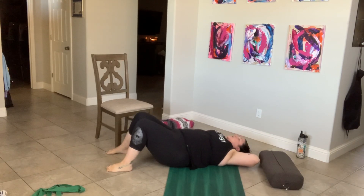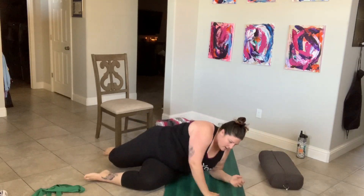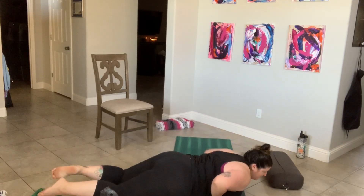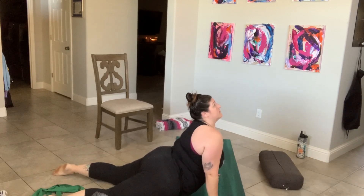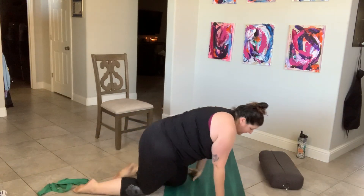One, two, three — exhale on the way up — four, five, six, seven, eight, nine, and hold on ten. Let's pulse for ten — ten, nine, eight, seven, six, five, four, three, two, and one. You can roll over, do an upward facing, and then move your hips back.